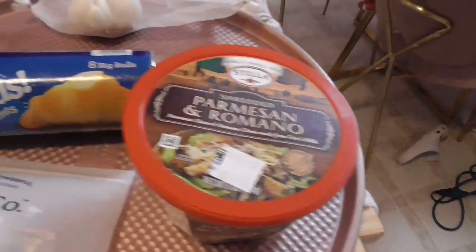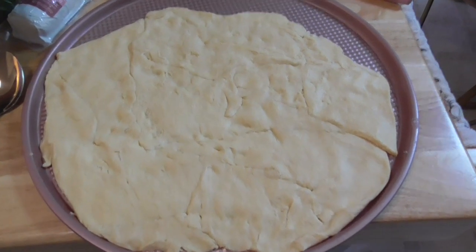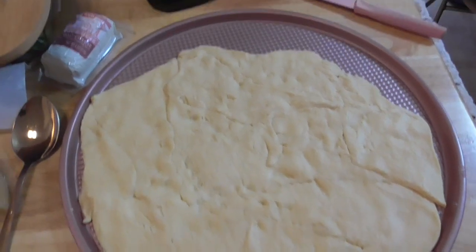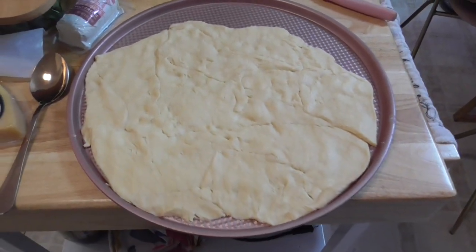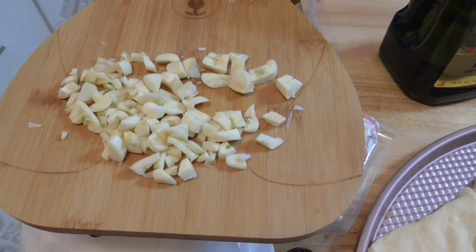A little bit of that. This is what the dough ended up looking like after I flattened it out and mushed it all together. It doesn't quite fit the pan, but it's okay. I chopped up a bunch of garlic, and that's all going on the pizza too.